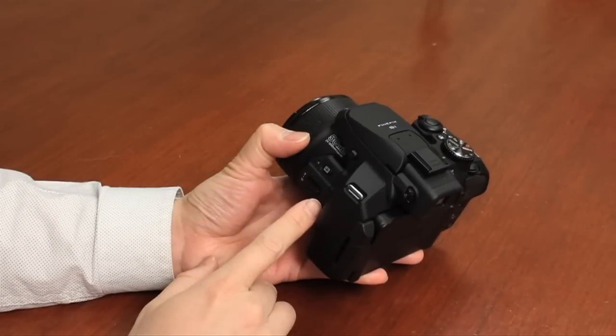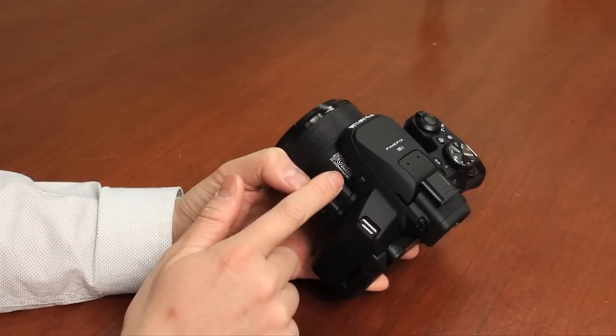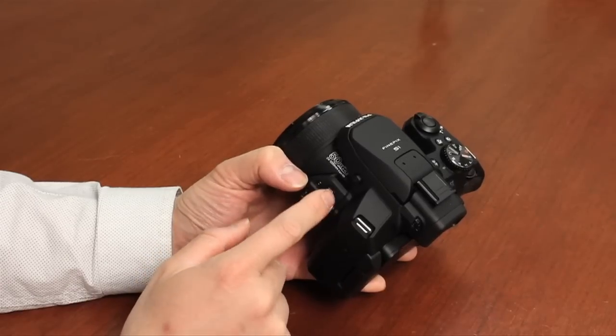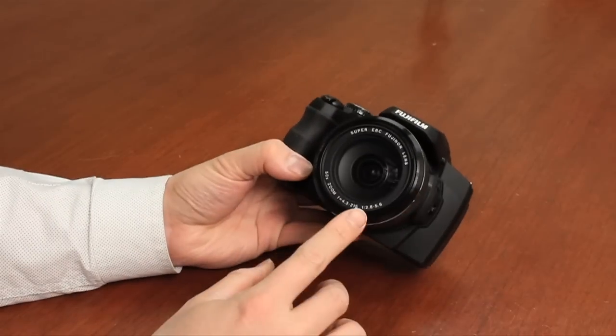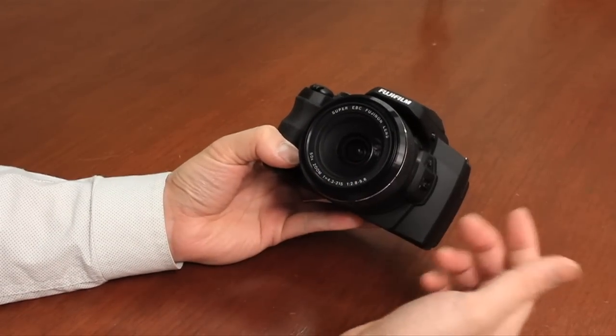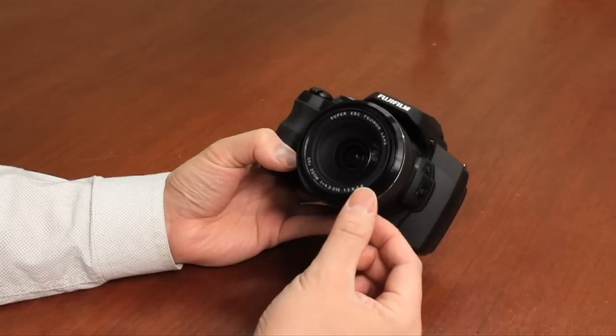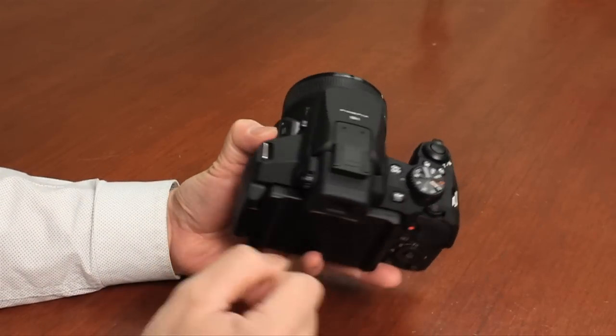The S1 offers a 50 times optical zoom lens. It goes from 24mm all the way up to 1200mm in terms of equivalency to 35mm. The lens itself is very fast — f/2.8 at wide and f/5.6 at full telephoto, which is quite impressive for a camera that can reach up to about 1200 millimeters.